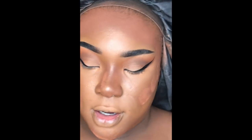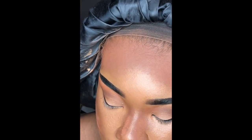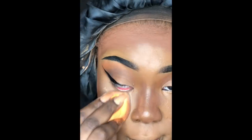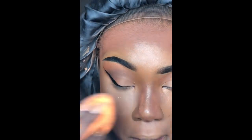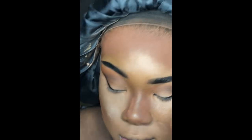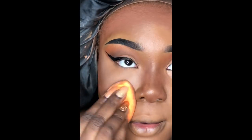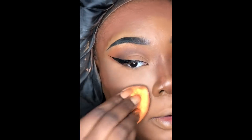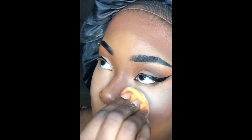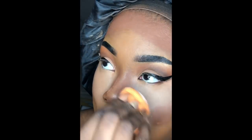Now I go in and set the remainder of my highlighted areas. I will be posting a more in-depth video on how I do this, but for the purposes of this video I'm just going to go ahead and do it.